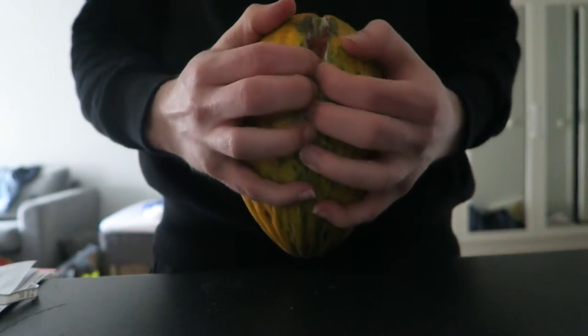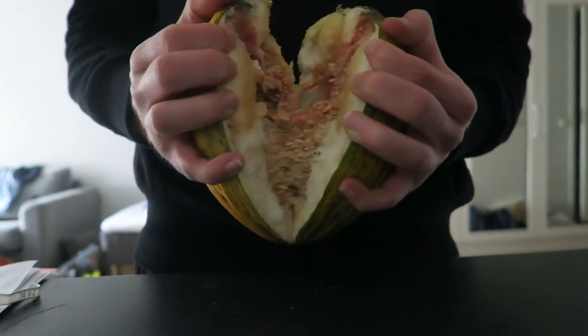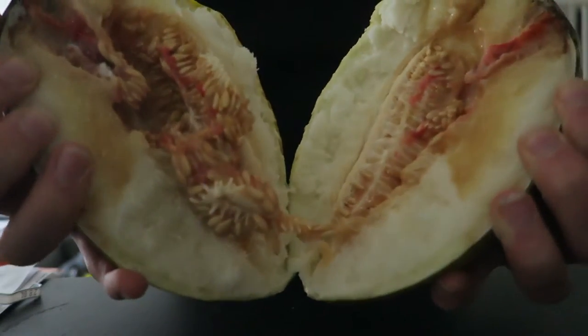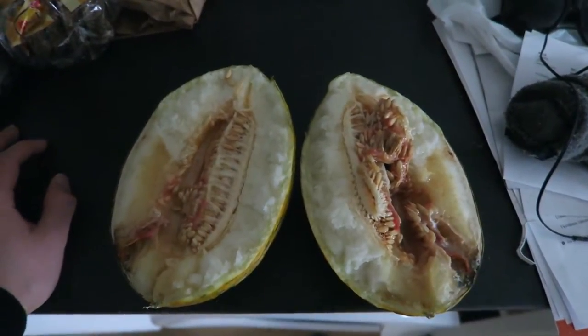Let's open it up — let's get into the exciting part — tasting! And as you can see there are a lot of seeds in there, so I'm gonna throw them away.